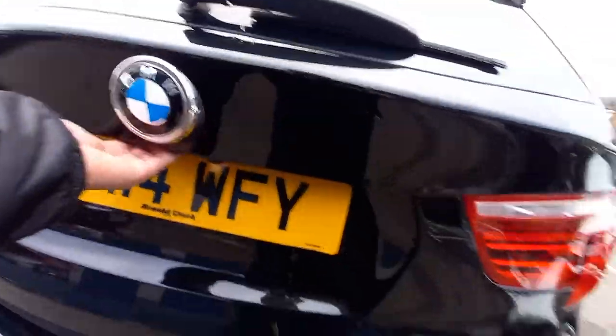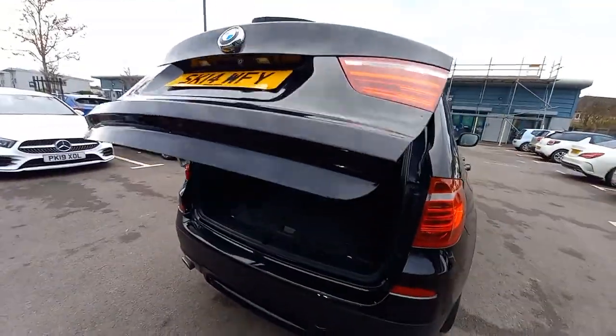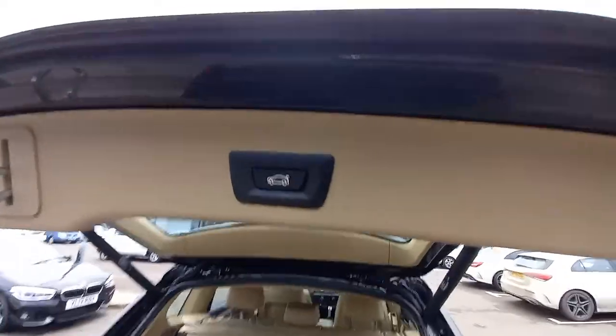Let's look inside. It has got the automatic tailgate as well — we'll just pull that. The tailgate opens and the button is right there.